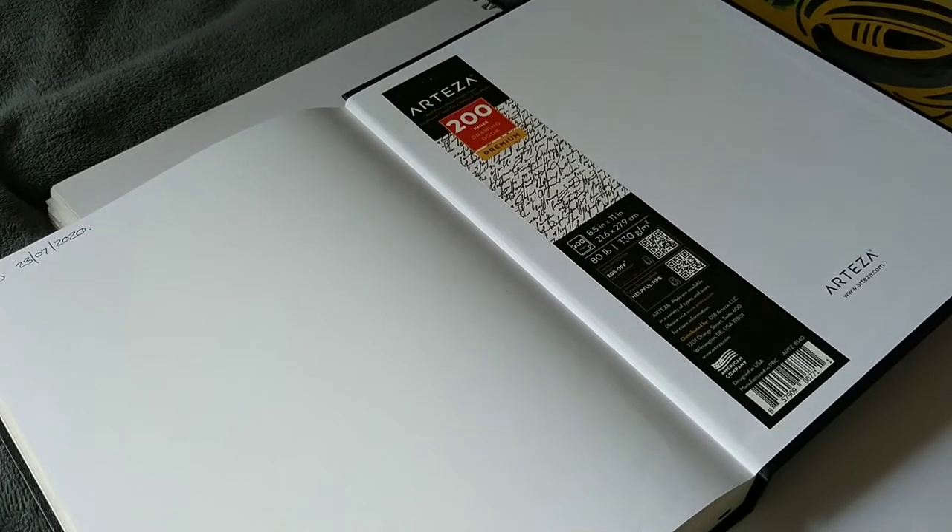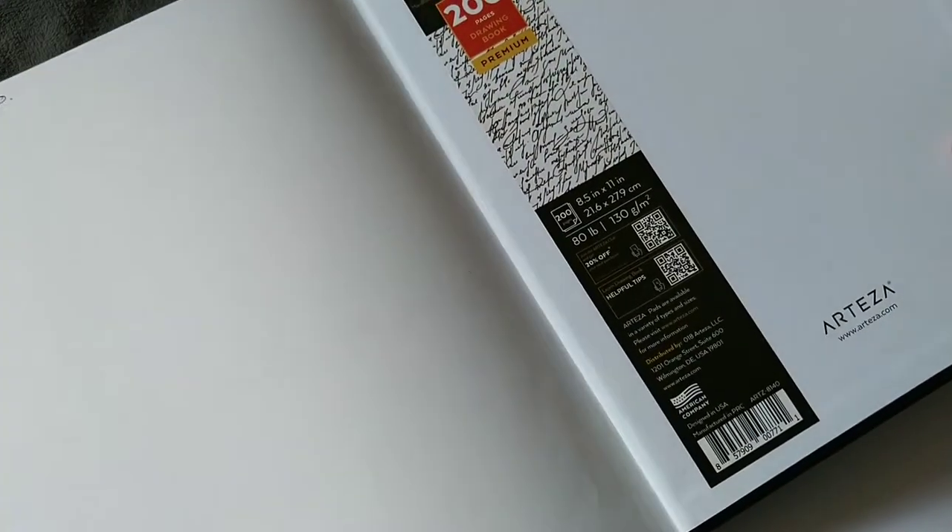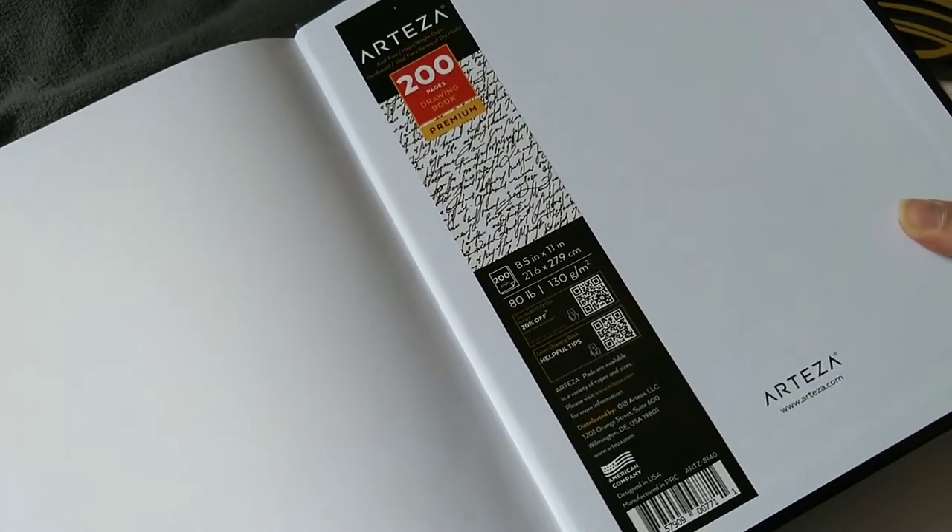Hi everyone. I've got another sketchbook here to customise the front cover of, and it's one of the Arteza ones. Sorry about the dodgy angle.